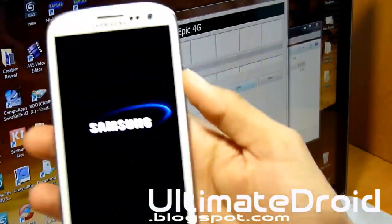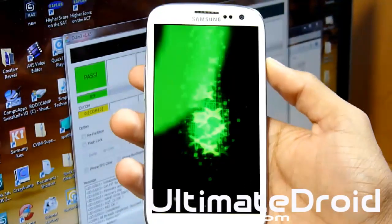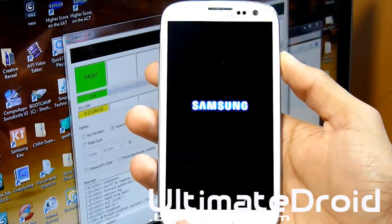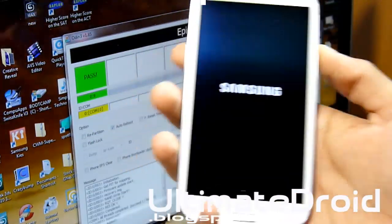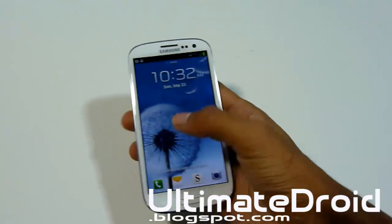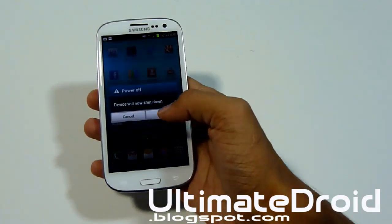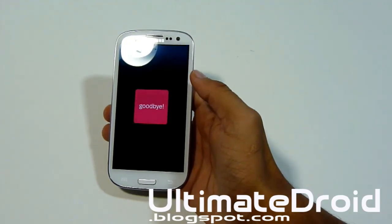It now says 'PASS' and my phone is rebooting. Clockwork Recovery is being installed and it's rebooting into the normal boot. Once it finishes rebooting we'll enter Clockwork Recovery to confirm it's installed. Go ahead and unplug your phone.